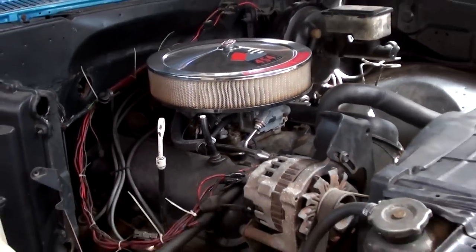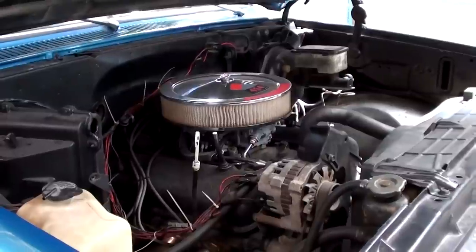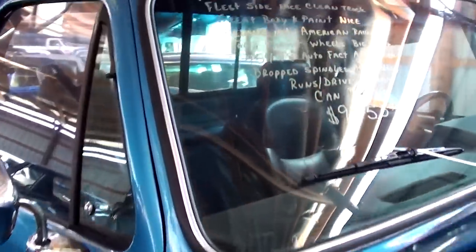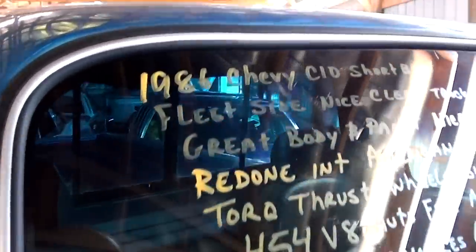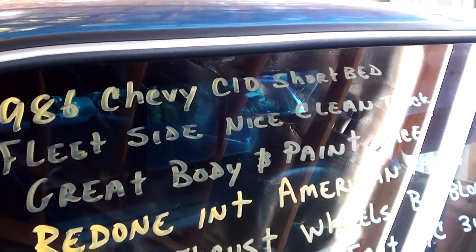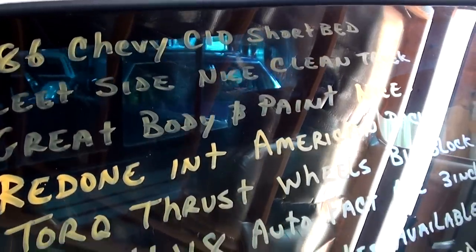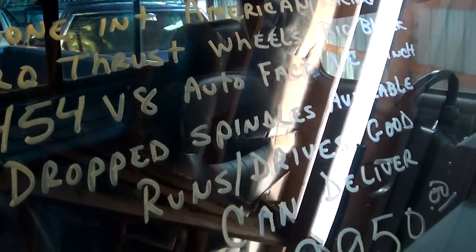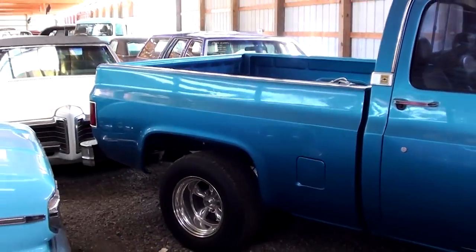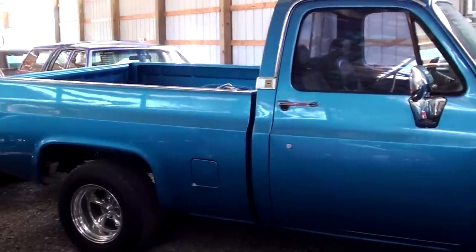It should scoot down the road pretty well. I assume it's a fairly mild big block, but they still put out quite a bit of torque — not too shabby. Let's check out the specs: it's a 1986 Chevrolet C-10 short bed with Torque Thrust wheels. It does have drop spindles, and it runs and drives good. It's a pretty nice looking truck overall — I really like that color. Definitely has a nice look to it.